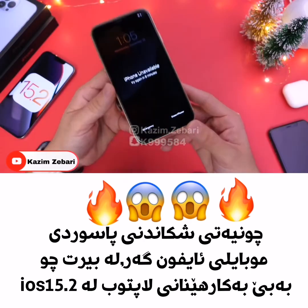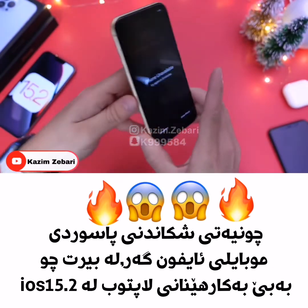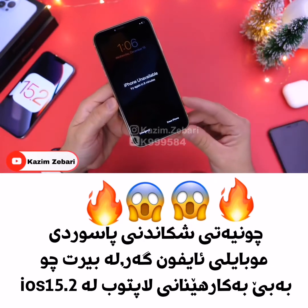As you can see right here, I have this iPhone XR running iOS 15.2, and that's the first thing you need to know — iOS 15.2 or later needs to be running on your device.